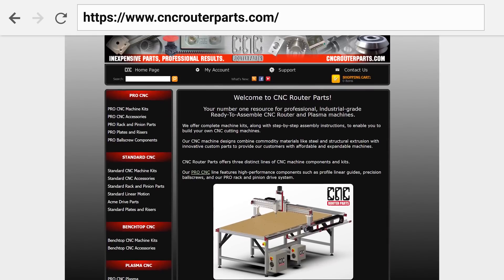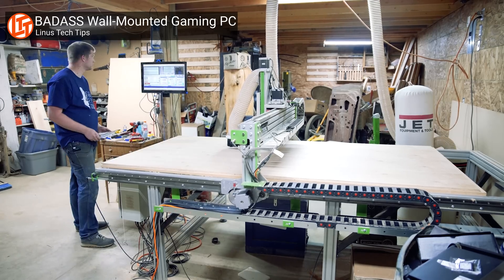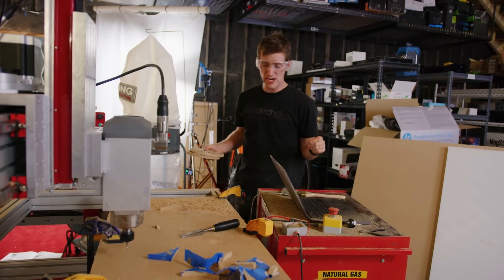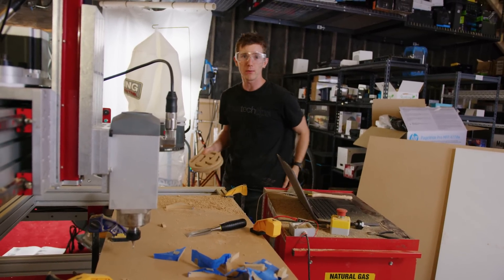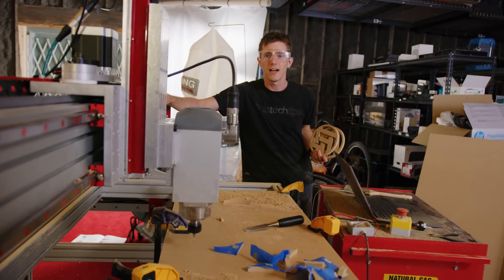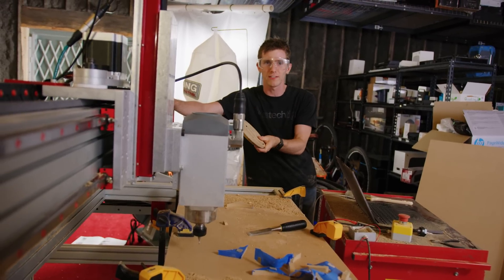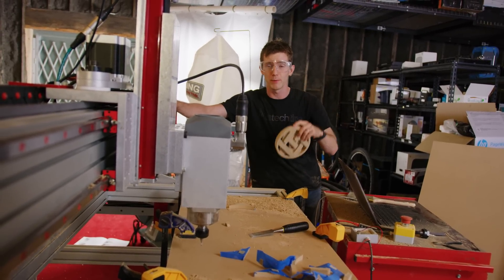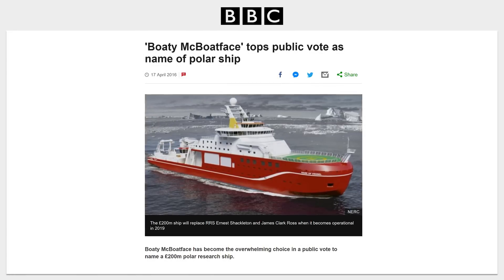Huge thanks to Nathan from CNC Router Parts for sending this over, and to Rod from BS Mods for giving us some extra advice. Big thanks in advance to you for the awesome suggestions you'll be leaving in the comments for projects you want to see. We actually need a name for our machine — referring to it as 'the router' is really confusing around here. So the top upvoted name in the comments below, we're going to cut out a sign with that name and mount it to the machine. Have fun.